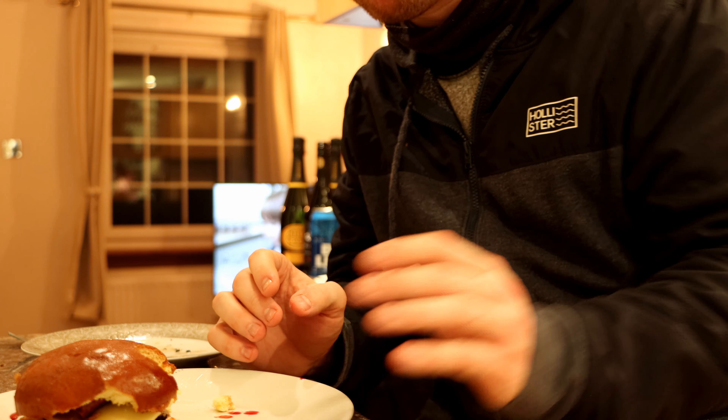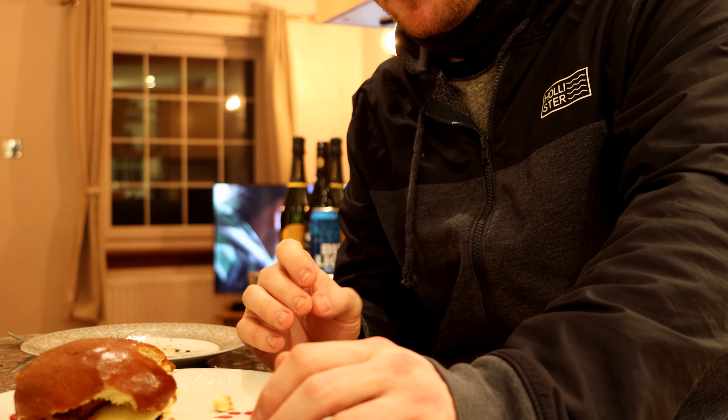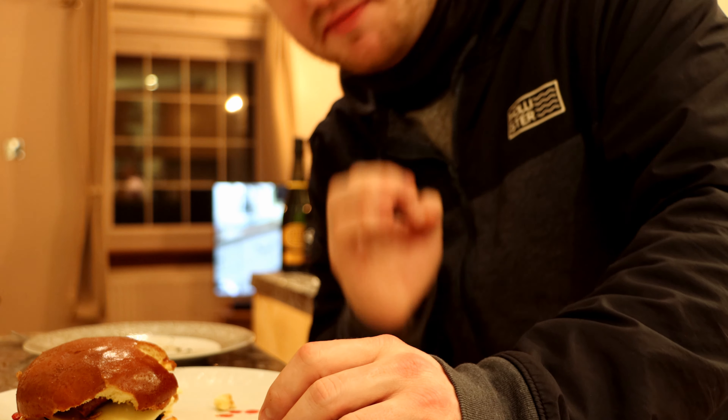That's a fantastic burger. You can get a nice taste from the beetroot, a nice sweet taste, most of the sauce, but this is cheese, and just that juiciness of the burger. Definitely recommend making your own burgers.